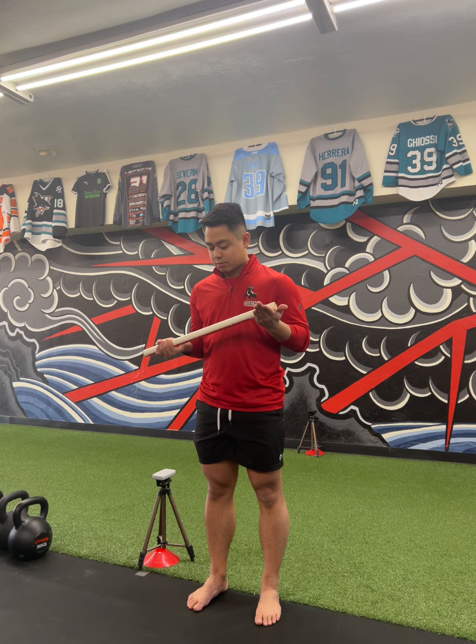Press down into that left hand at progressively higher intensities: 20, 40, 60, 80 percent for three to five seconds each. Then give your greatest effort — everything you've got — pressing the dowel down into that left hand without letting yourself win.